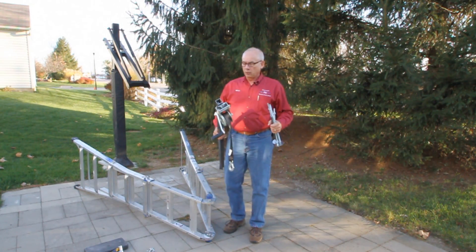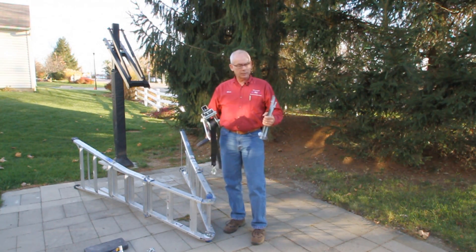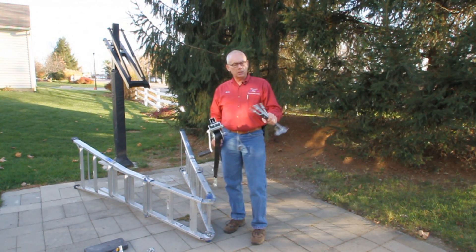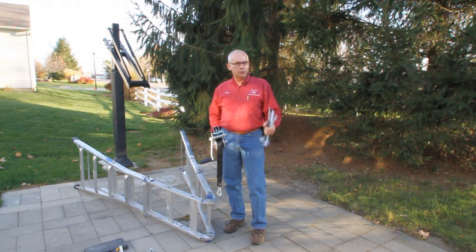I finally have the crane down to the simplest design possible, and it will make it much easier for you to be able to purchase the parts directly from a local home center like Lowe's or Home Depot. Sometimes they don't have all of the parts, but you should be able to improvise with what I have listed on the PDF form that you'll be able to download for a very small fee from the United Assemblers Network website.